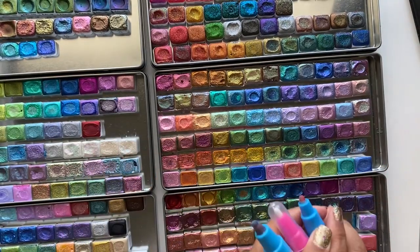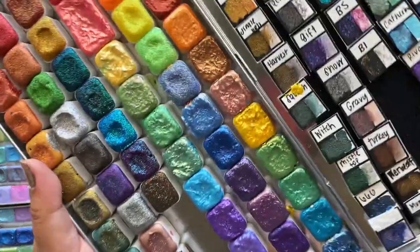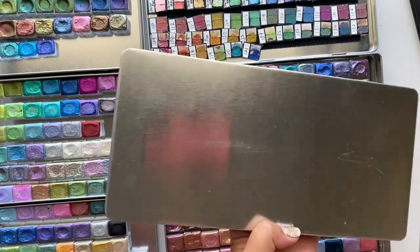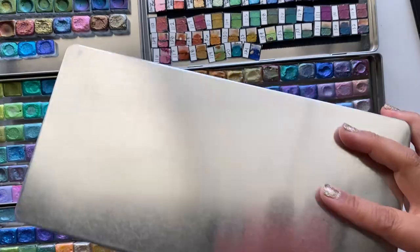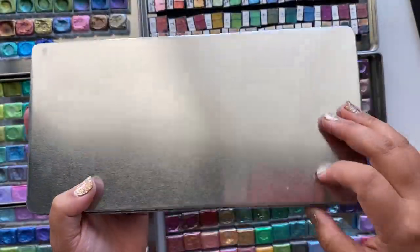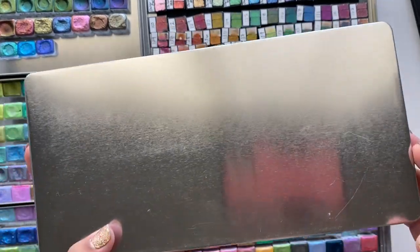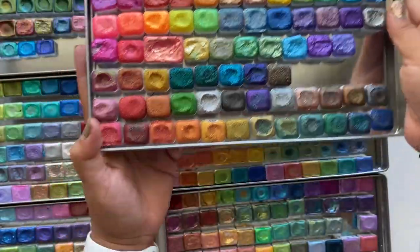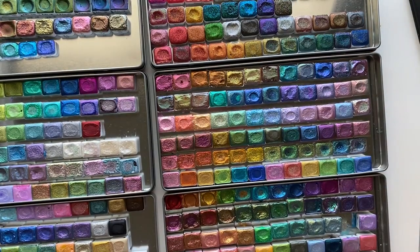The next supply is these tins right here. I like having uniform tins all the same size — I don't like mismatched different-size tins. These are actually from Hydra Color; she sells them in a two-pack, three-pack, or four-pack, so you can just purchase the tins and organize them however you want.